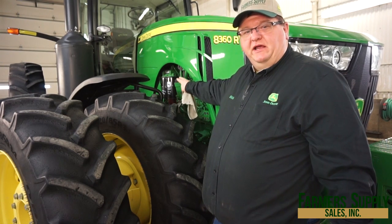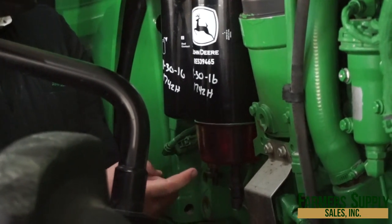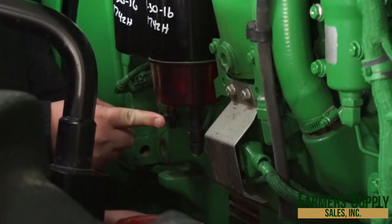Here we are on the other side of the tractor. We're going to check and drain any water out of the water separator on the fuel filters. Here we are at the bottom of the fuel filter — what we're going to do is drain any water out of the water separator out of the valve here.